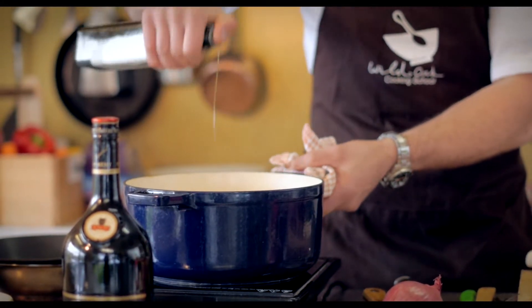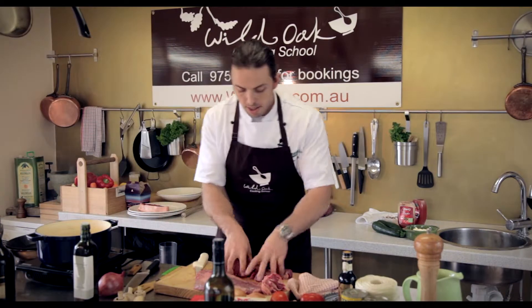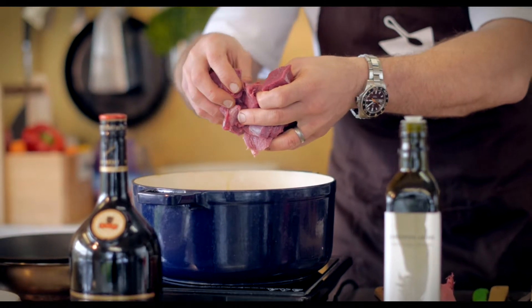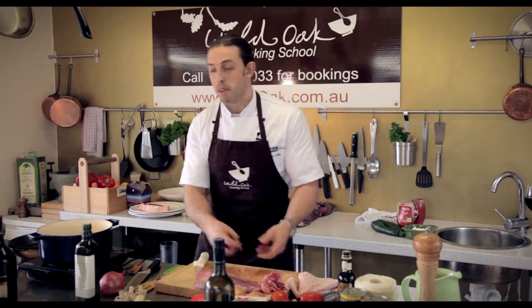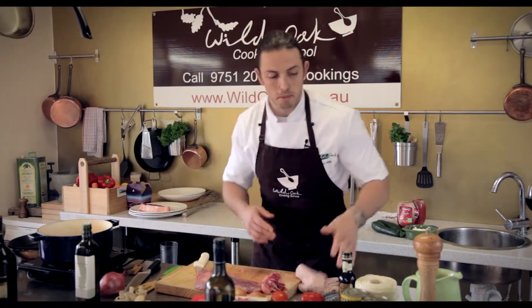We're going to warm up that pot, add a little bit of oil, and then pop a little bit of beef in — and what you want to hear is that lovely sizzle. If it doesn't sizzle, your pot's not hot enough; best to take your meat out and start again warming it up.